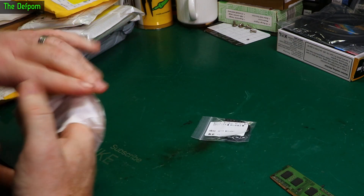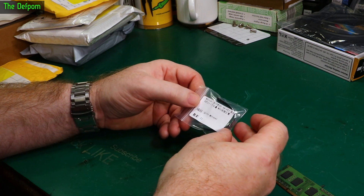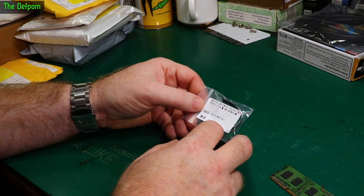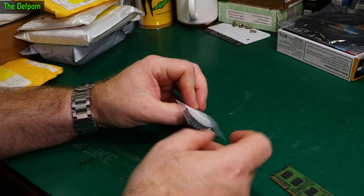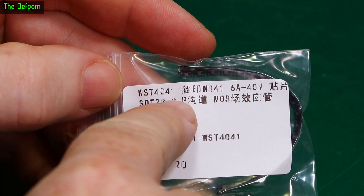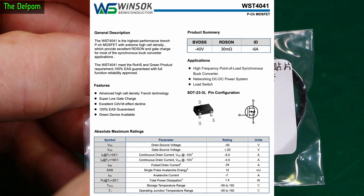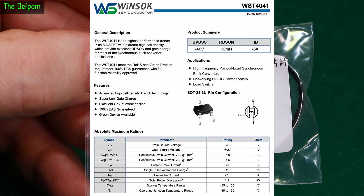See what we've got in these. Some SOT-23 devices — 23-3 devices, 6 amp 40 volt. It is MOSFET, it says MOSFET there. WST4041. Is this something I ordered ages ago and it's been so long I forgot about it? Possibly.